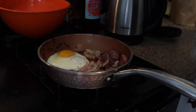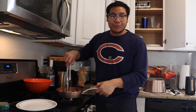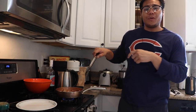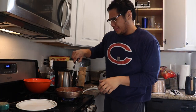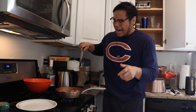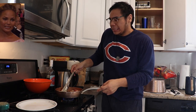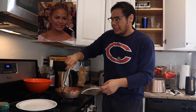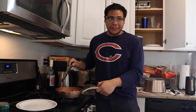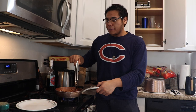Here we are cooking breakfast in the morning, as one does. This bacon is trying to fight back! What's better than bacon and eggs for breakfast in the morning? There's a lot of grease in this pan.